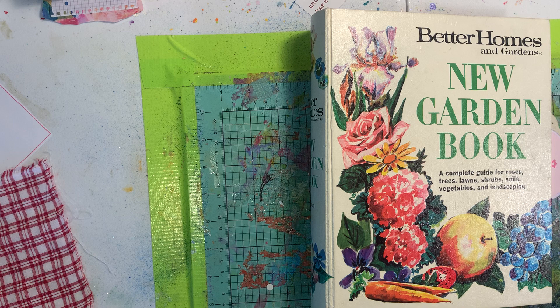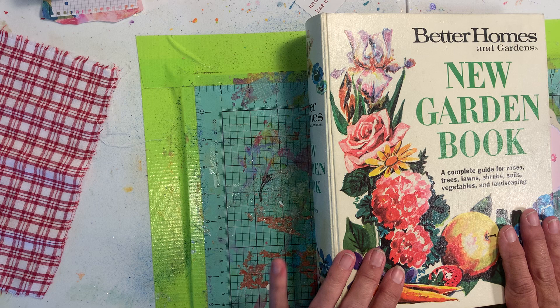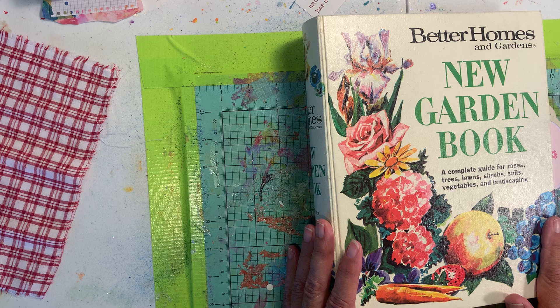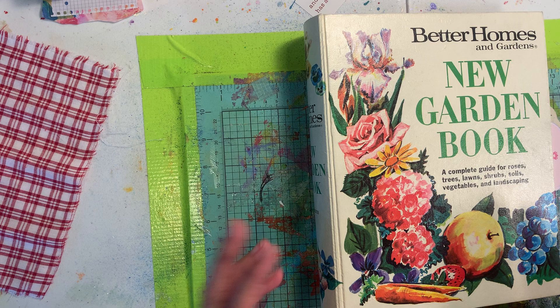Good morning everybody, Danny B here with another video. This one is by special request for Carolyn. The request was can I show how I use the five ring binders. I use them for a variety of things in a variety of ways, but for the month of May — and probably into June — I'm using this one for my creative daily journal.